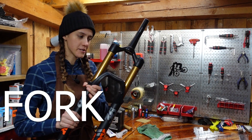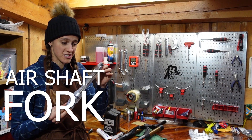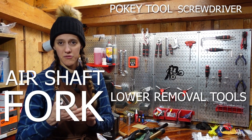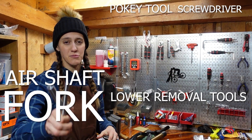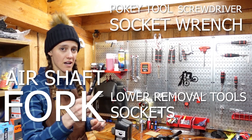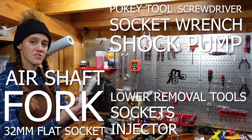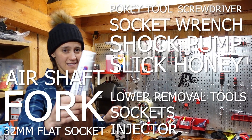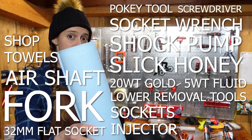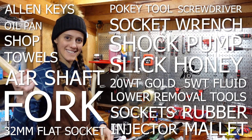For this task, you will need your fork, the air shaft for the correct fork and travel that you are changing to, a screwdriver, pokey tool, fork lowers removal tools, the correct sockets for your fork, socket wrench, shock pump, a 32 millimeter flat socket, syringe, Slickoleum or Slick Honey, Fox 20 weight gold, five weight suspension fluid, shop towels, an oil pan, Allen keys, and my favorite — the rubber mallet.